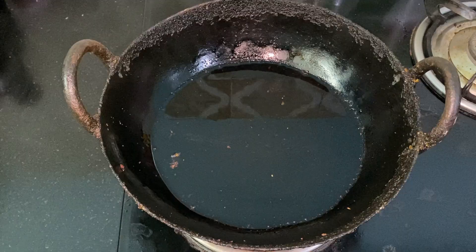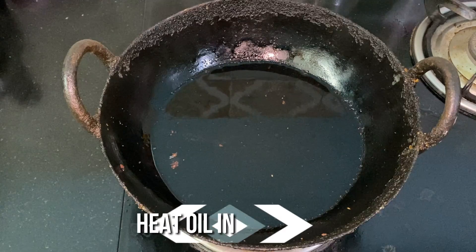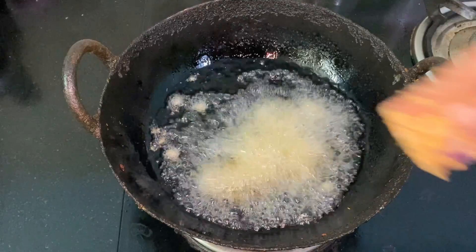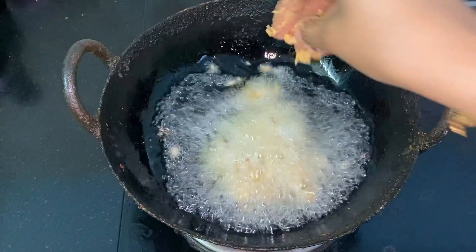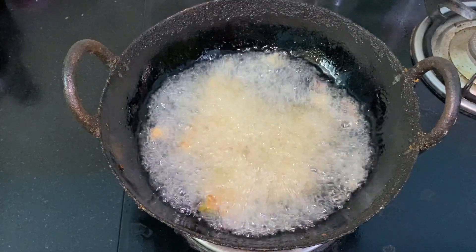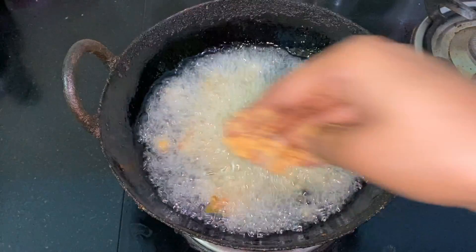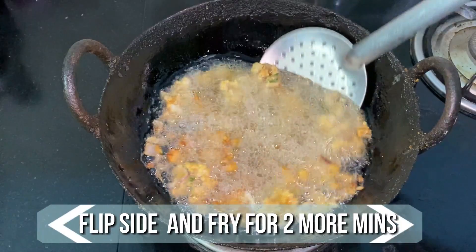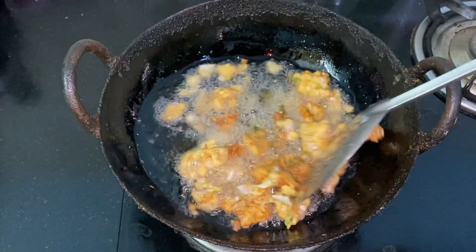Heat sufficient amount of oil in an iron pot. When the oil is nice and hot, add the pakodas one by one. Fry in medium flame for 2 minutes. After 2 minutes, flip to the other side and let them fry for 2 more minutes in medium flame. Now the oil bubbles have settled and the pakodas are nice and crispy, so let's remove them.